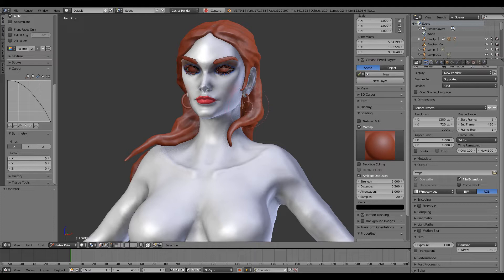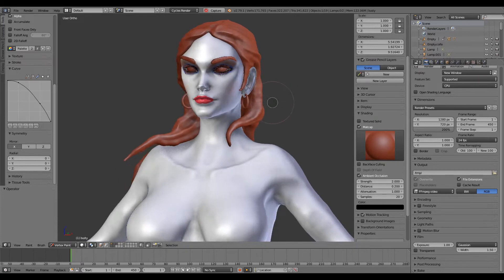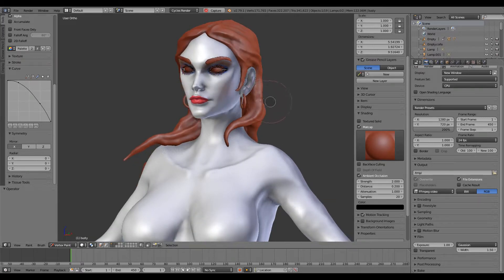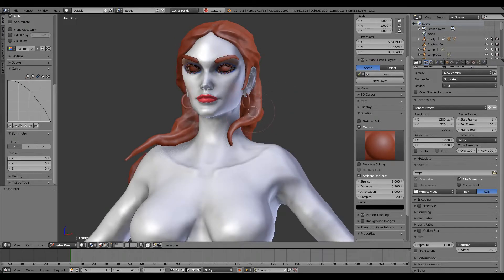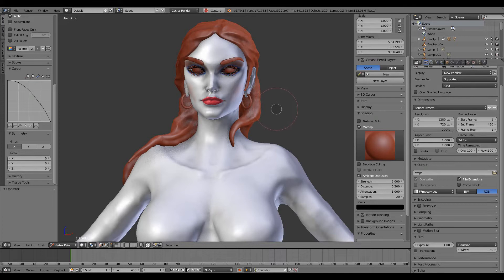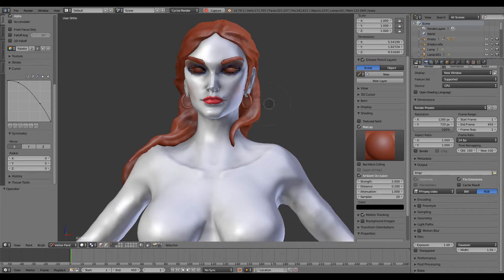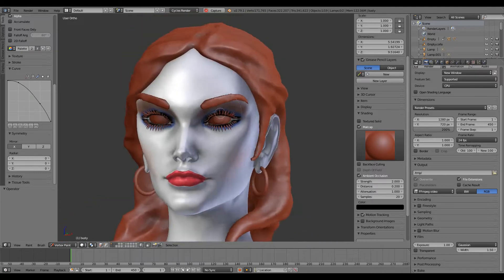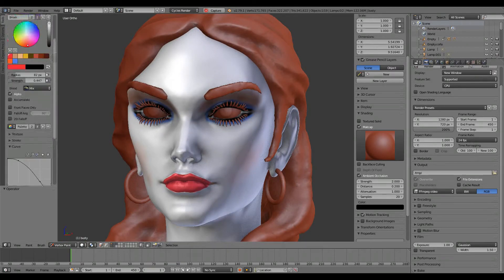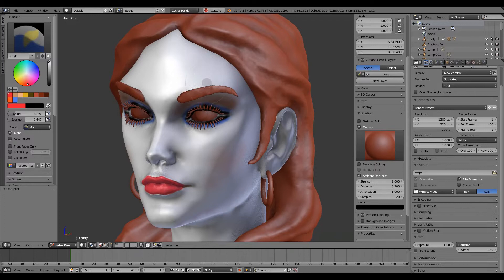When you try to sculpt a high poly model, of course you can't use texture painting, so you have to rely on this. If you want to do a quick painting you have to use vertex paint mode, and until now it was a little bit annoying to not be able to paint both sides of the model at the same time.